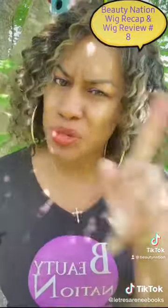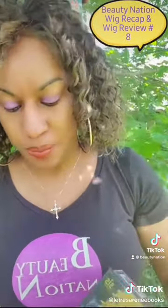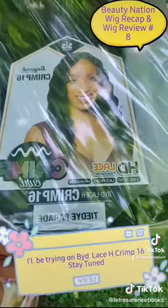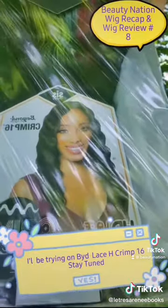But let's move on, let's move forward — let me show you what I'm about to try on. I am going to be wearing this beauty: BYD Lace H Crimp 16 by Ziri, Beyond Your Imagination.